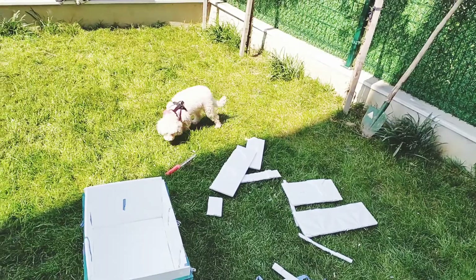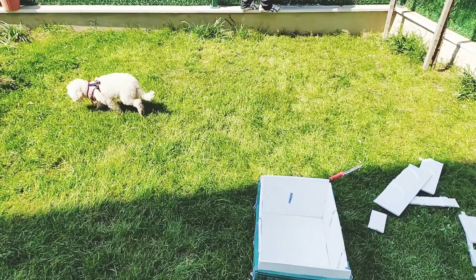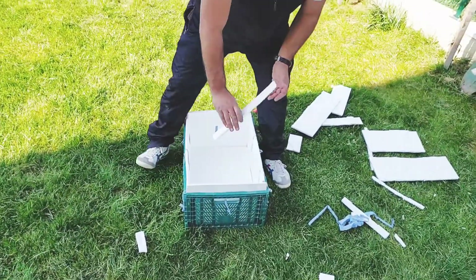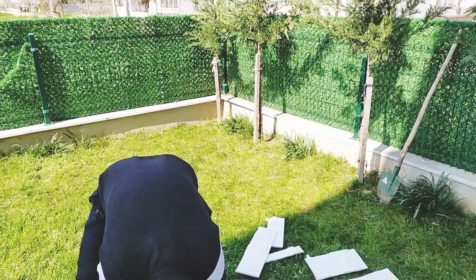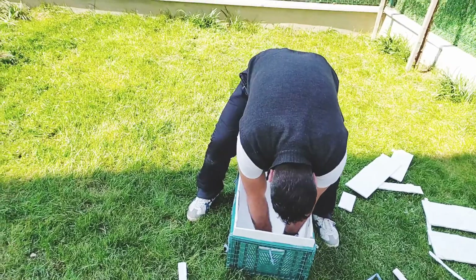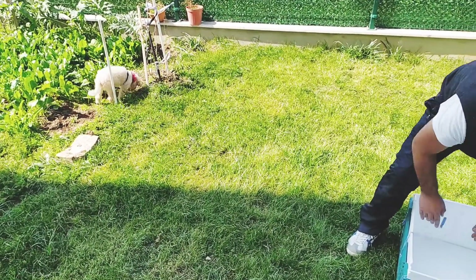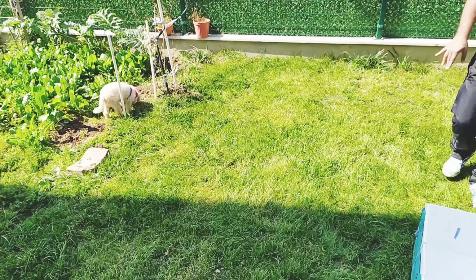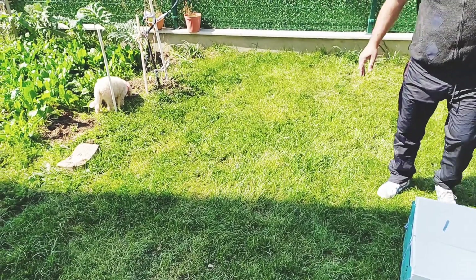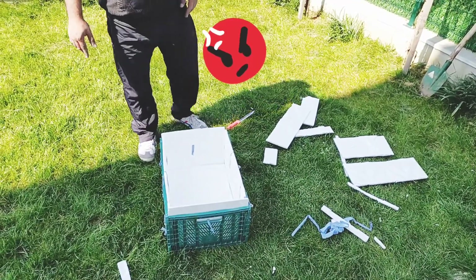Kıvırcık güzel bahçede dolaşıyor, havasını alıyor, güneş görüyor en azından. Biz de ona bir yuva yapalım dedik. Hava da bu arada güzel.